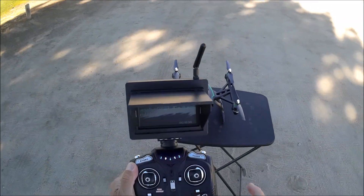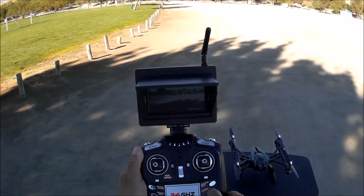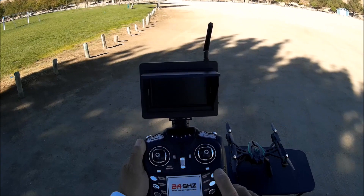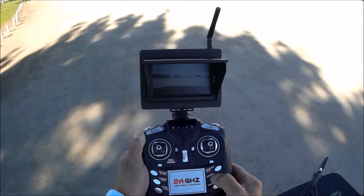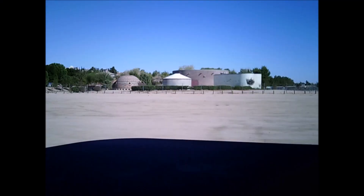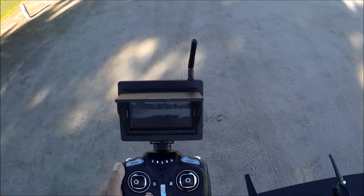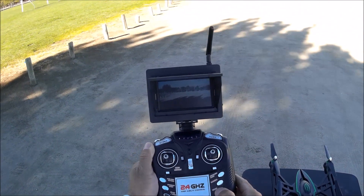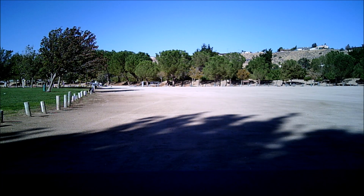Let's go ahead and take off, start the motors, and take a photo. Moving it to take another photo. Let's take a video to make sure it's working. The counter is on in the bottom right corner so the video is recording. Let's go for a little FPV flight.